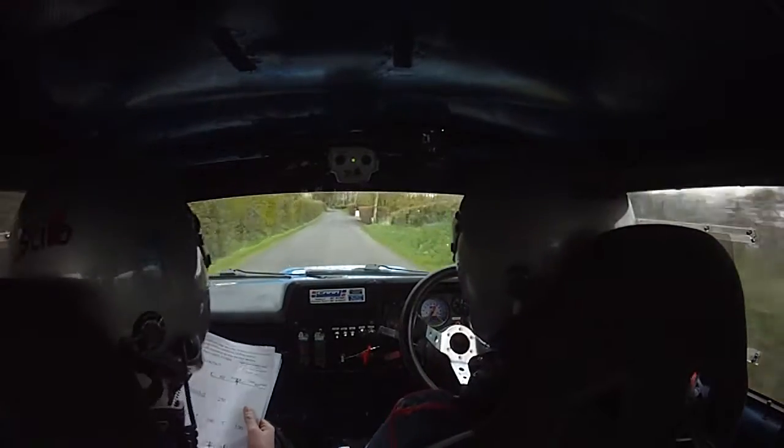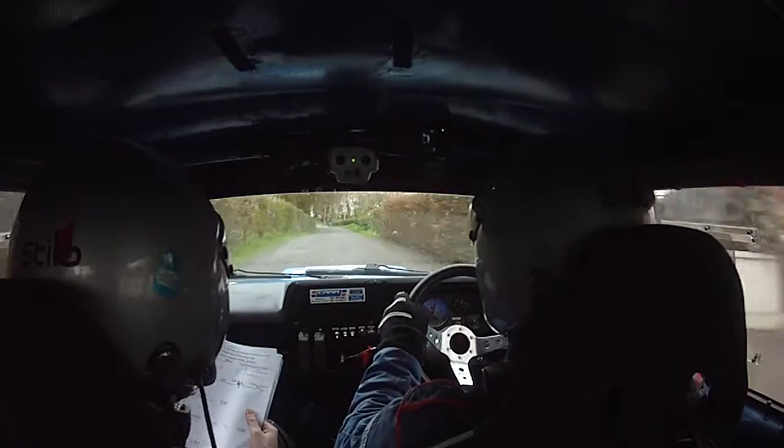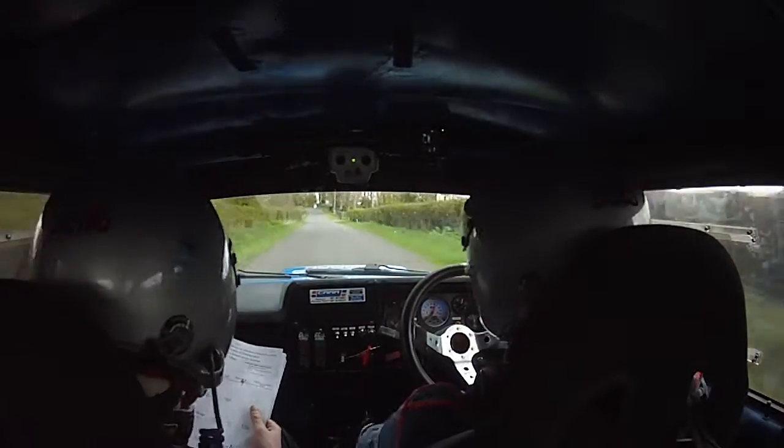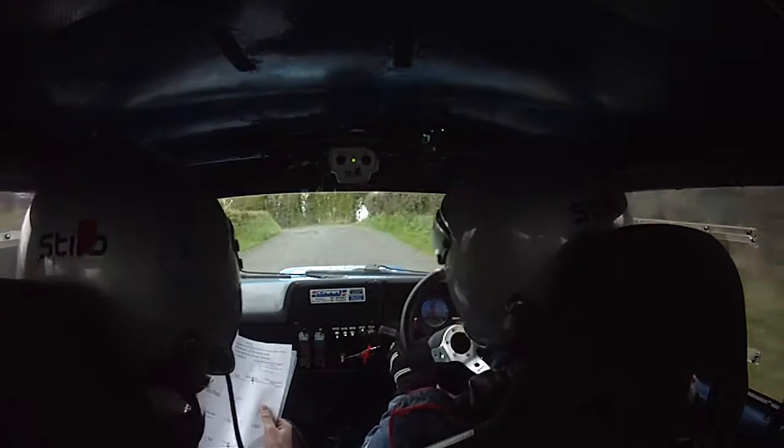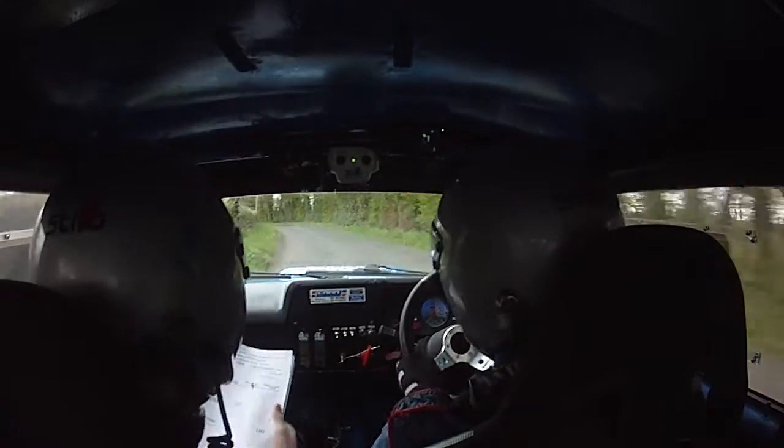100, 100 now to a 6 left. 130, 6 left. 130. You have a care 4 left over crest, into a 4 left. 60 into another 4 left. Now change, 60.